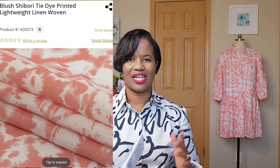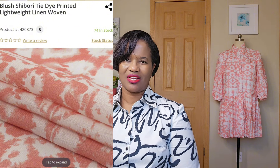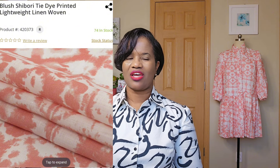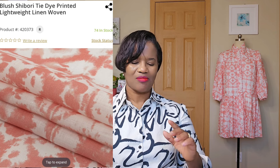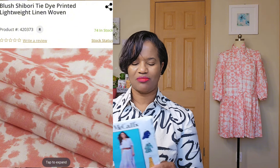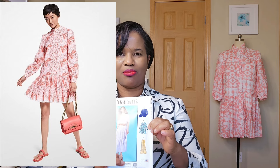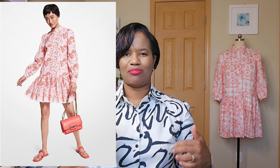It's a beautiful tie-dye fabric — a light linen, kind of on the lighter side like chambray. I wanted to do something different. Lately I've been seeing a lot of pleats in ready-to-wear fashion pieces, so I wanted to do something like a tennis dress style that has a top with a pleated base.